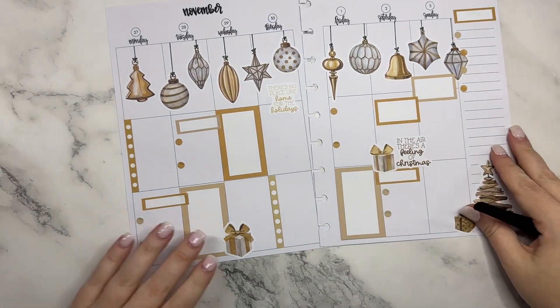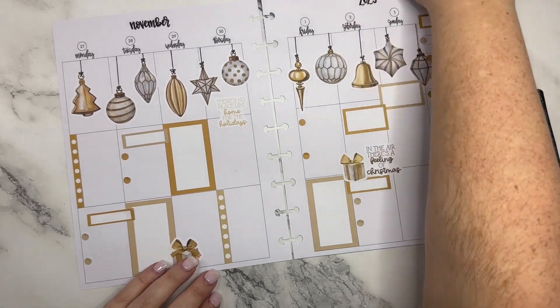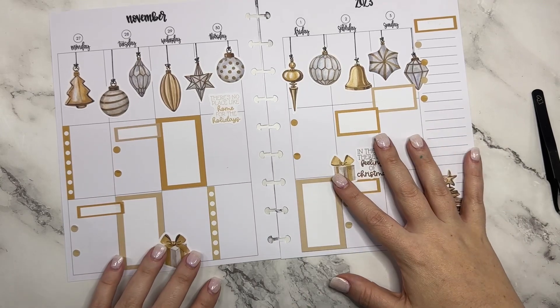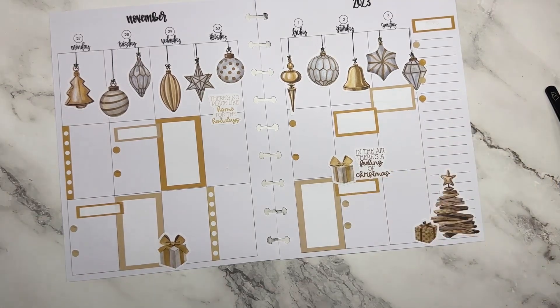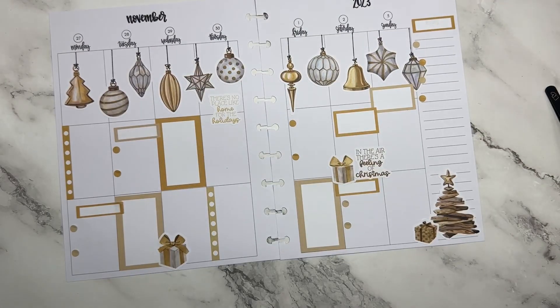I think that's going to be my first Christmas spread of the season. I love the gold — it's just something a little bit different, not like full-blown red and green yet, but easing us into that holiday season. If you like this video I hope you hit the like button. If you like these stickers you can find them in Christmas Stickers Volume 3 — and happy planning!